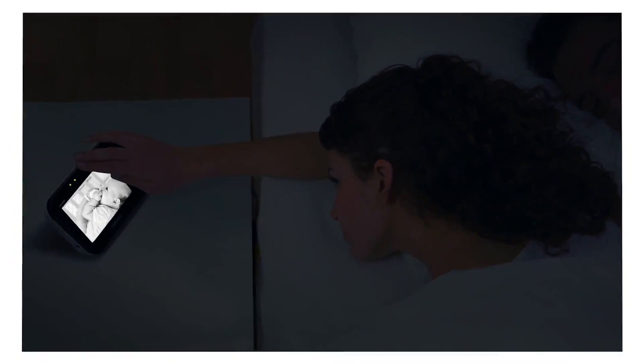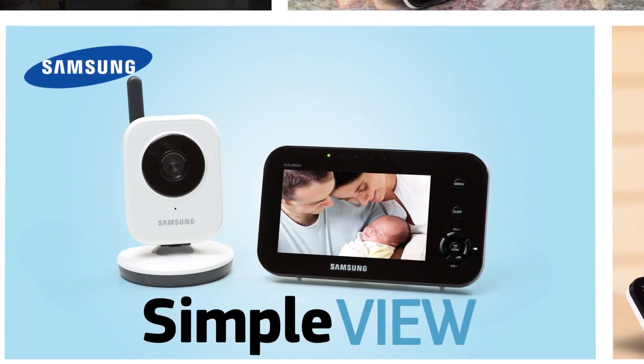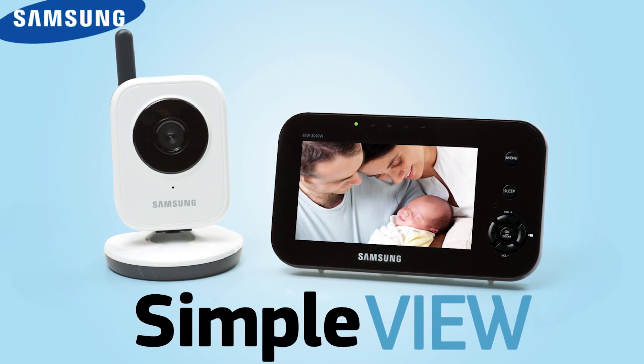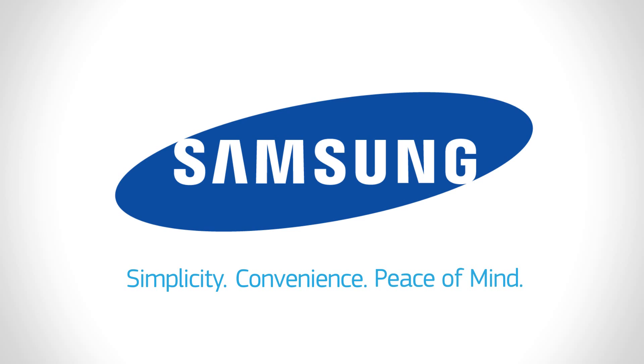Samsung's SimpleView baby monitor has you covered day and night, here and now, so you can concentrate on your hopes and dreams for baby's future. Samsung's SimpleView baby monitor system: simplicity, convenience, peace of mind.